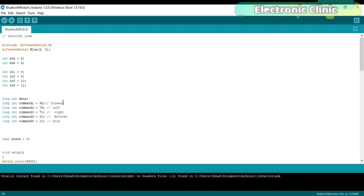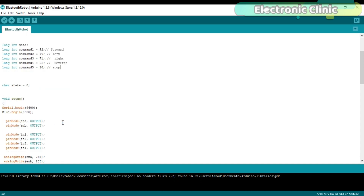Then I defined some commands: 92 means forward, 79 means left, 71 means right, 91 means reverse, and 10 means stop. These are the commands which the Android application will send to the Arduino.